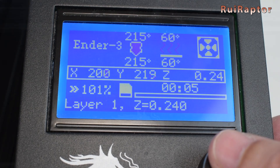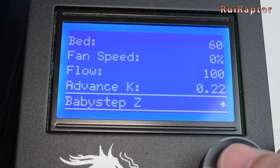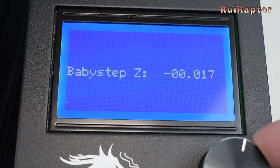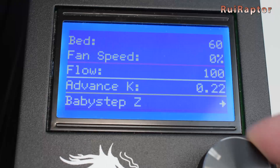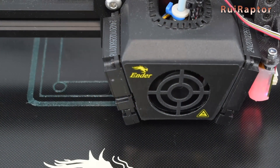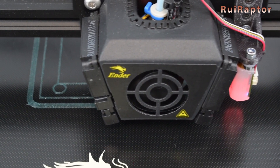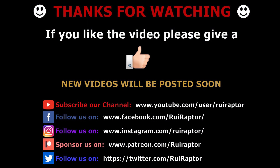You can then start the print. While printing the brim lines, press the knob and select Tune and then Baby Steps. This will allow you to fine-tune the first layer in very small steps so you can get the best result. Once done, you can click on store settings to save the data. And that's it, guys. We hope you liked the video and if yes, please don't forget to give it a like. We will see you guys next time. Bye!